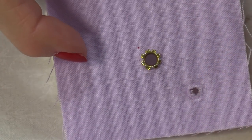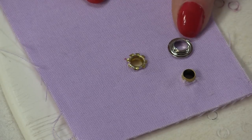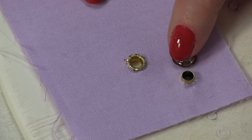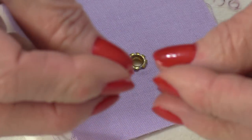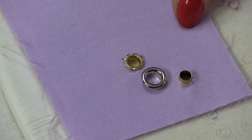The grommet works the same way. The longer post is the right side. The back piece looks very similar to the front piece. However, it's a little bit bigger and that little post is smaller. The posts are going to go together so both posts ends are going to go in, which means you'll have that clean finish on the back.